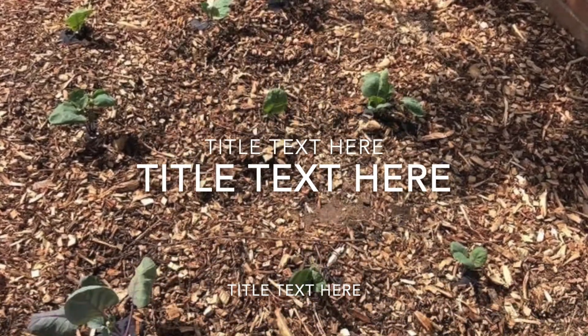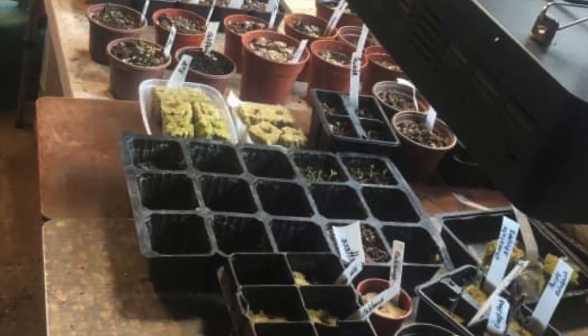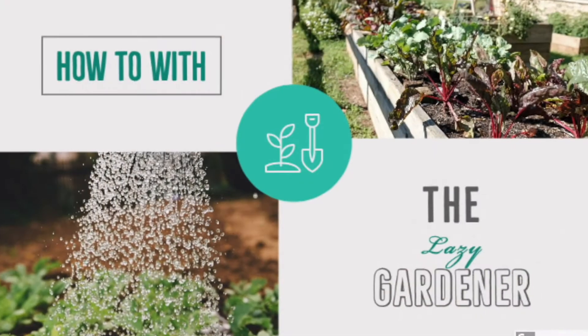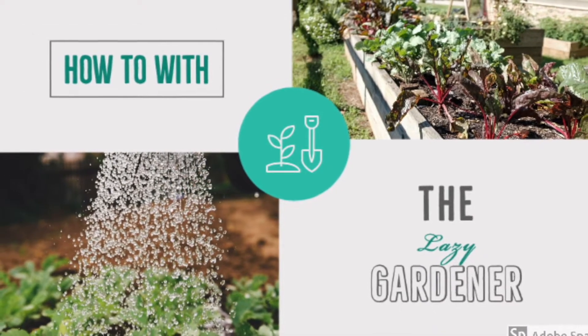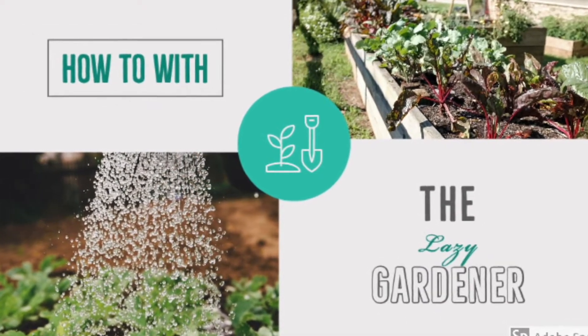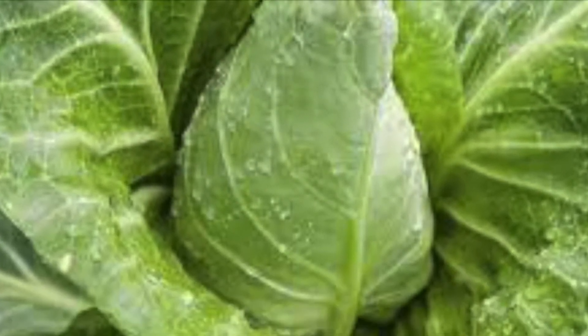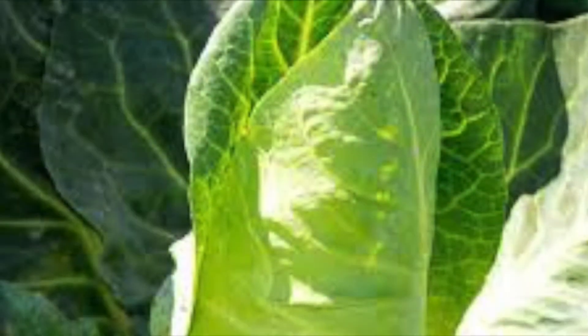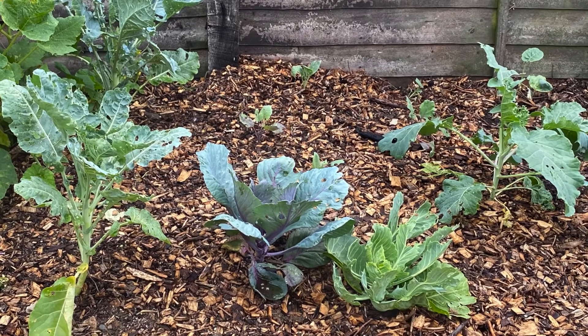Hello and welcome to Lazy Gardener. Today I'm going to go over the 10 things you can be sowing in August. Let's get started. Number one: spring cabbage. Spring cabbage can be sown indoors or outdoors for a lovely spring harvest. However, it may need some protection from birds, cabbage white butterfly, and cabbage root fly.